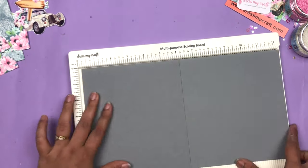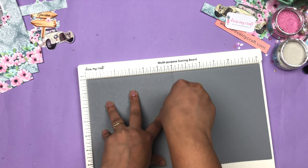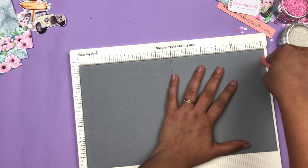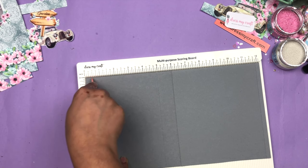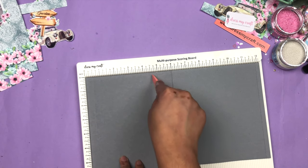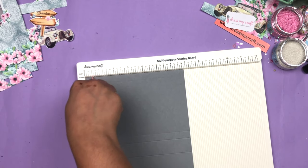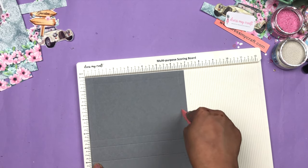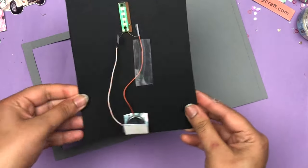For the base I am going to use a 12 by 7 inch card stock, and then I'm going to use the Dress My Craft scoring board and score this card stock at 5 inch, 6 inch, 11 inch, and 12 inch. For the tunnel window I'm going to score it again at half inch, four and a half inch, and then score it vertically at half inch and six and a half inch like this. Then I am going to cut the center part of this card stock so it's going to look like this.